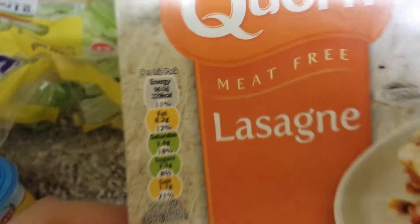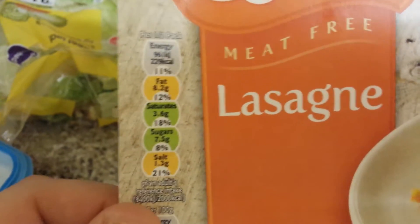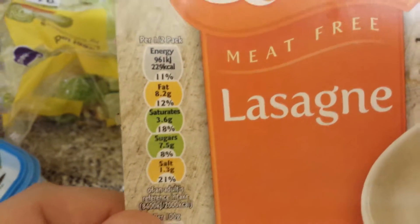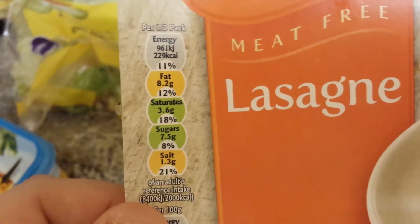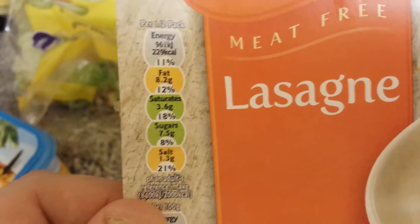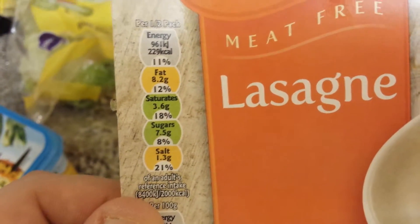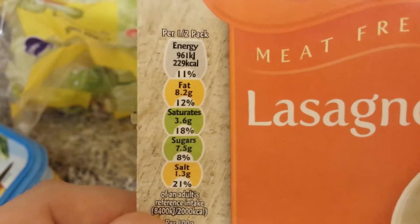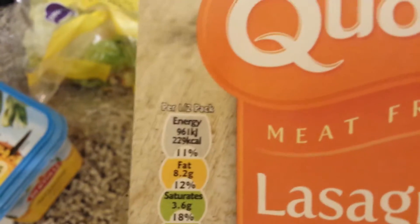There we go — saturates 3.6 grams, 18 percent. Sugar 7.5 grams, 8 percent. Salts 1.3. The orange and amber colored ones means it's actually a lot worse than the green ones. If it's red it's really bad, but luckily it's not really bad. There's not really much sugar in it — it's 8.2 grams — but I'm burning that off anyway after I've had something to eat.